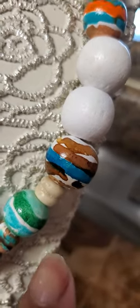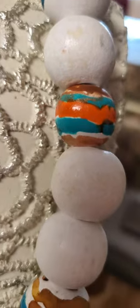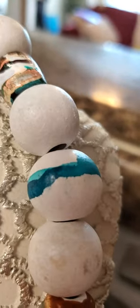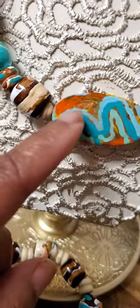Now look at that bead — it don't get any better than that. I love these beads. And look at this one — Indigenous all over it. I love that bead. Turquoise and white. And another hand-painted bead. This just brought this necklace to balance — that orange color I put right there to bring it out a little bit.